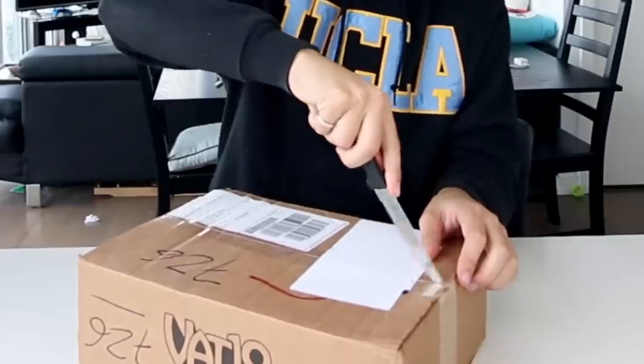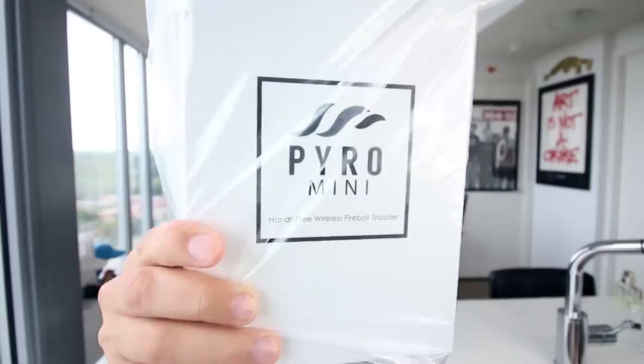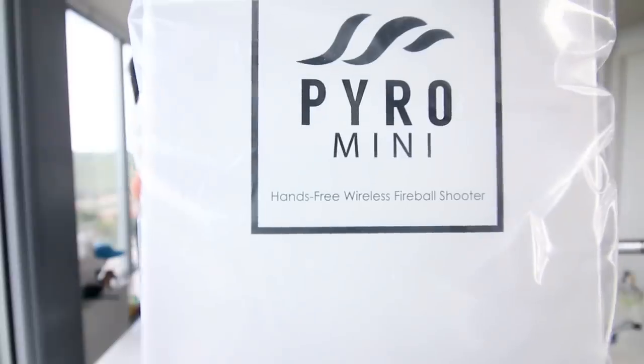I decided to buy it. Let's do it. I've never seen anybody do something on this — I'm not saying it doesn't exist, I'm just saying I haven't seen it. Let's unbox this. I'm so excited. Let's get rid of the box. Here it is. It is called the Pyro Mini. Oh my God, this is so sick. Hands-free wireless fireball shooter. That is like the coolest freakin' sentence I've ever heard in my life.